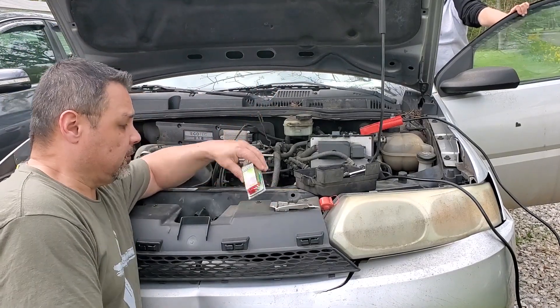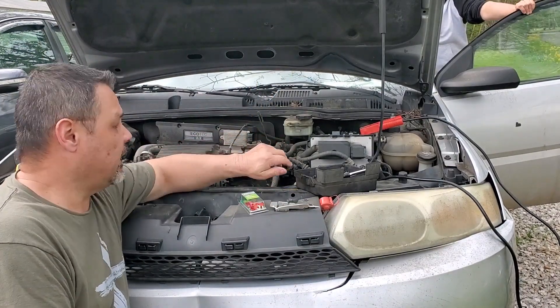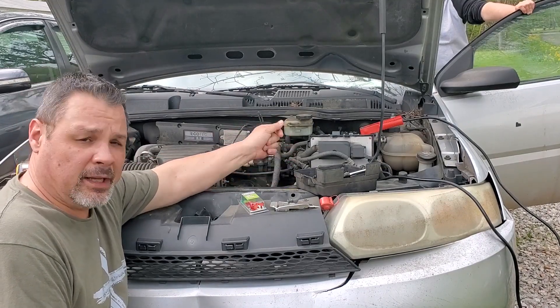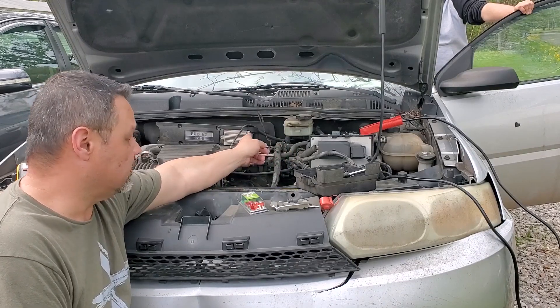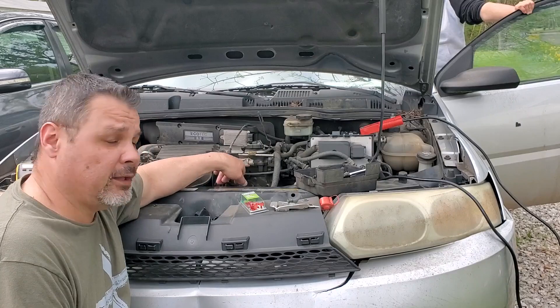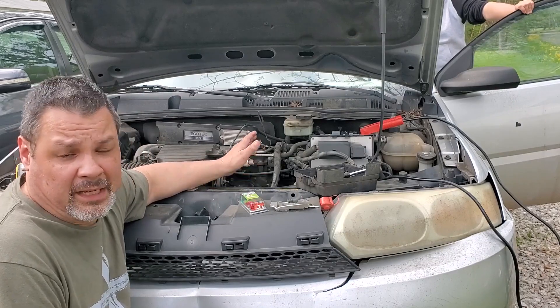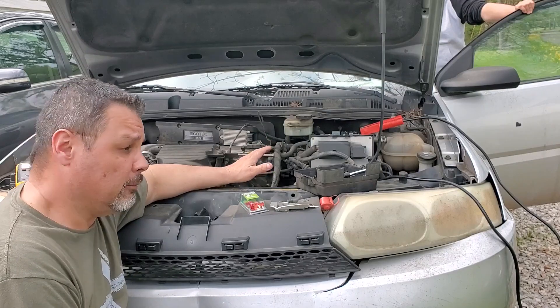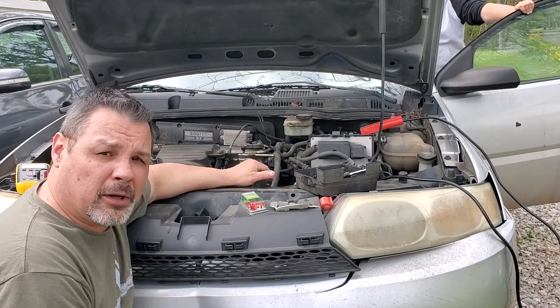We had an extra fuse and didn't realize it. I unplugged the ignition module, put in the fuse, turned the key on — it blew that one with the ignition module unplugged. So the next big thing in that circuit that can pull that kind of power is going to be the alternator, and it says it's connected to it. Since I don't have a full body wiring diagram, I'm going to use a little bit of faith on that.